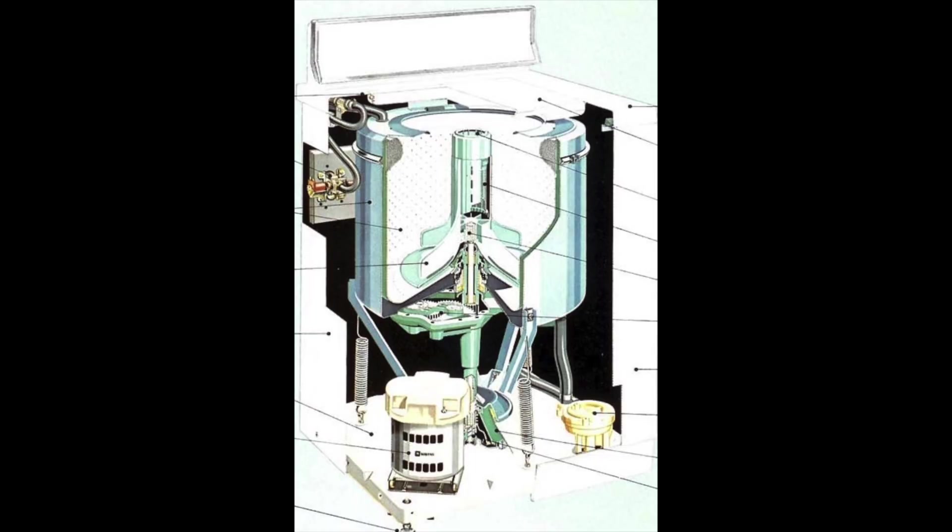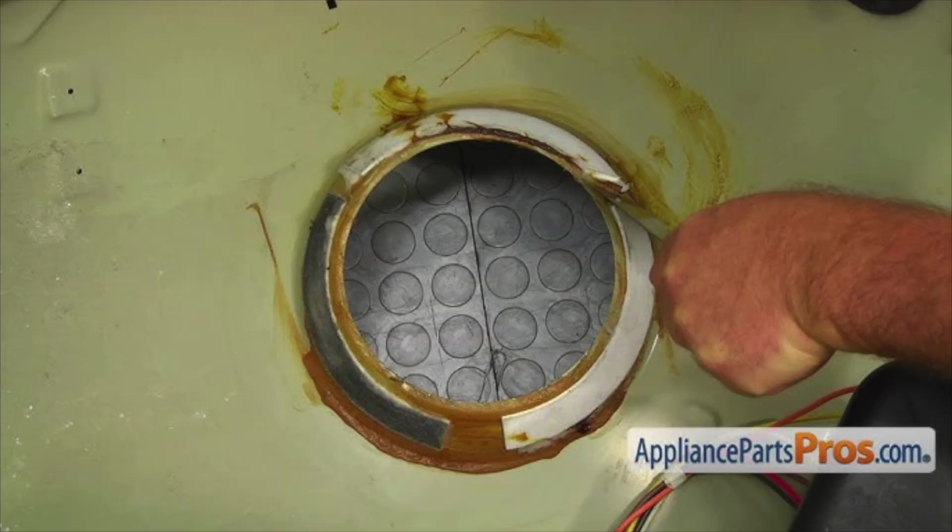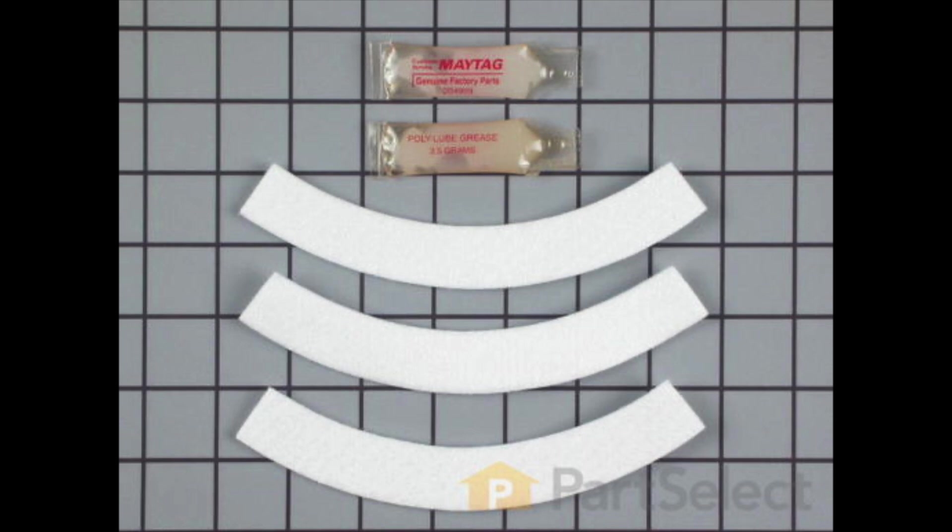Now let's take a look at how Maytag dealt with this balance problem. If you check out the schematic of this older Maytag machine — before Whirlpool acquired them on April 1st 2006, and yeah, that's April Fool's Day — you'll see that the tub rides on a pedestal held down to the frame by six sturdy springs. The whole setup rests on a cone-shaped piece of metal that matches a similar shape in the bottom frame plate. These two pieces of metal are separated by three damper pads which prevent them from directly touching.